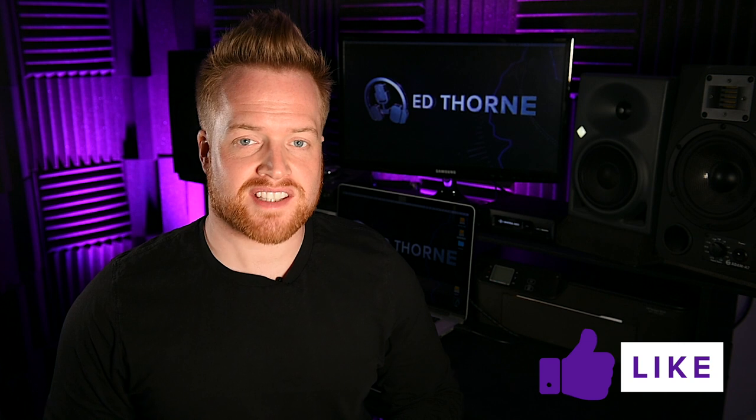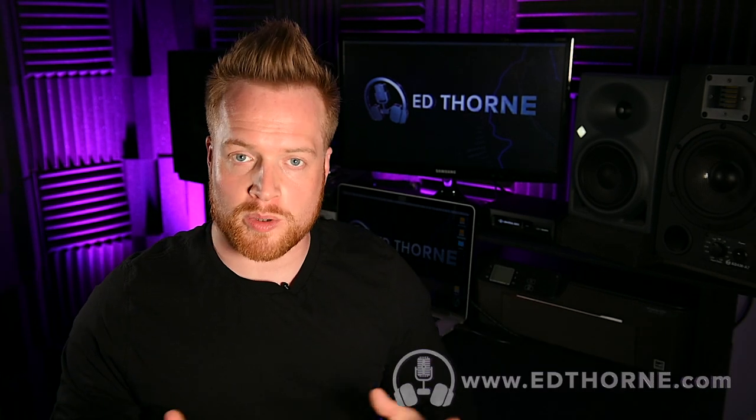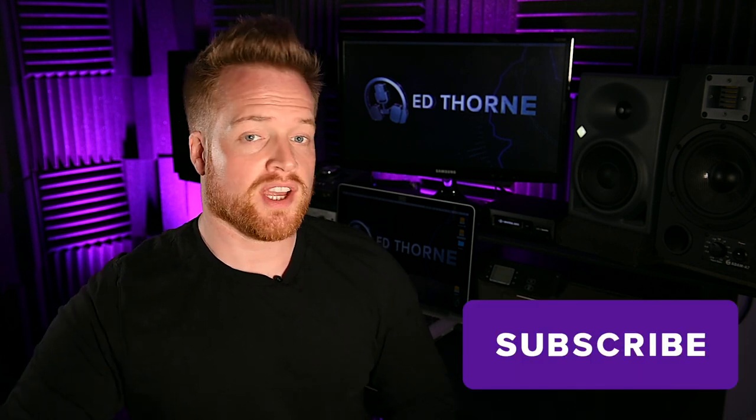What are your thoughts on how this setup sounds? Would you set it up differently? How would you set up the gain structures? Let me know in the comments below. Coming up, I'll be doing a video comparing how the Warm Audio WA-73 compares to the Universal Audio Neve Channel Strip Unison Preamp Emulation in the Apollo Twin, and also how the WA-2A compares to the Universal Audio LA2A plug-in when recording. If those videos sound of interest, please consider subscribing and hit the bell notification.